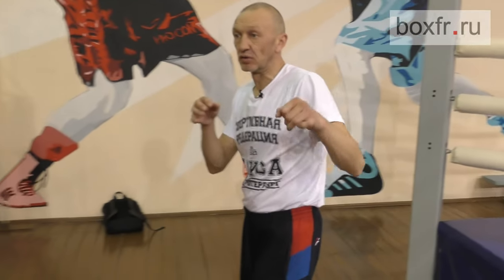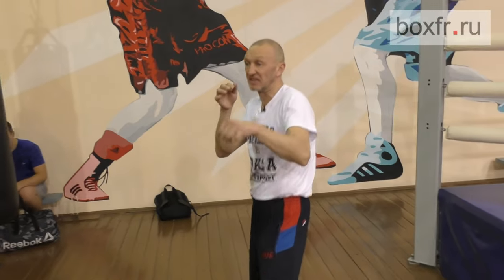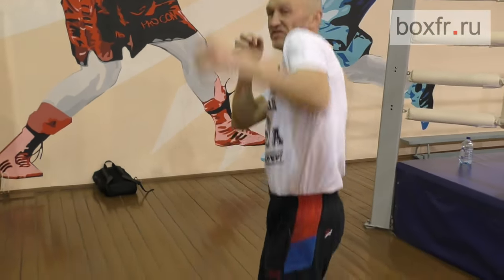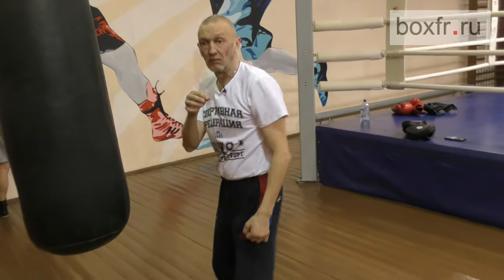Well done. It's getting more interesting. What we did today is a triple punch with a lead hand. Get into the distance. Make him put his gloves together and then power punch. Jab, uppercut, hook.